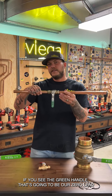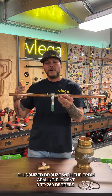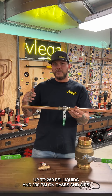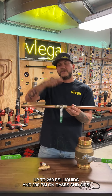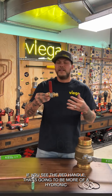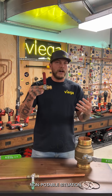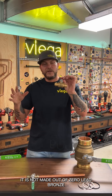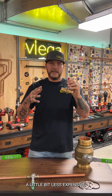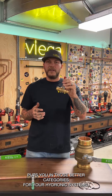The green handle is zero lead siliconized bronze with an EPDM sealing element, rated zero to 250 degrees, up to 250 psi on liquids and 200 psi on gases and air. The red handle is for hydronic, non-potable situations — it is not zero lead bronze, making it a less expensive option suited for hydronic systems.